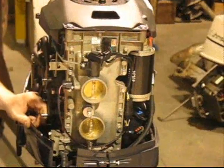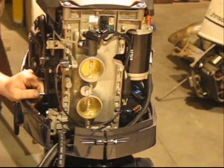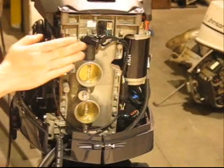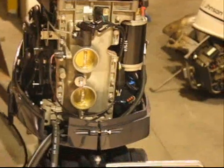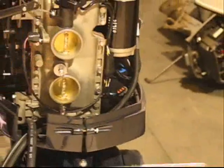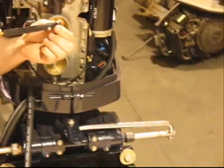With our throttle position sensor back installed on the engine, we are going to go through the setup of it. The first thing that's critical with setting the throttle position sensor is our throttle cable. You want to grab a hold of the cable, and you should have hardly any play — back and forth play.